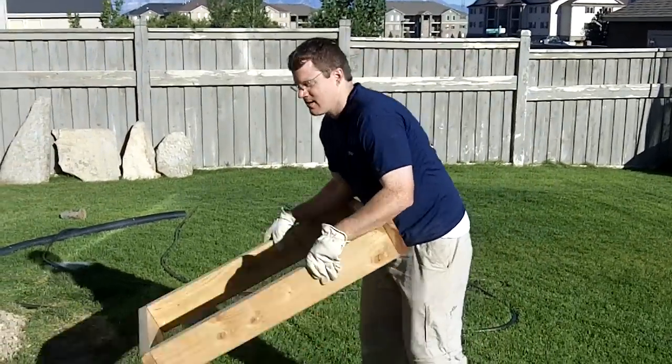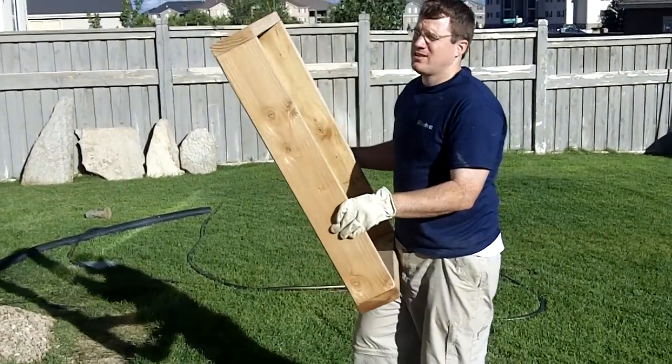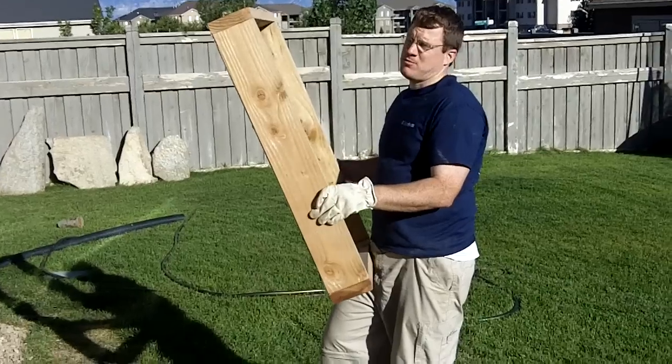So this is a dirt sifter and you can't really buy these, at least in Home Depot — they don't have them, you have to make them.